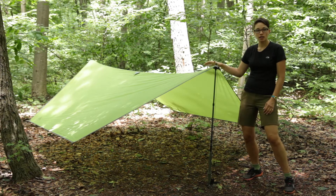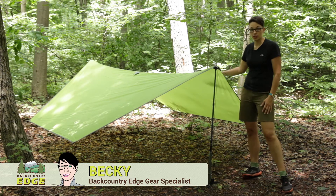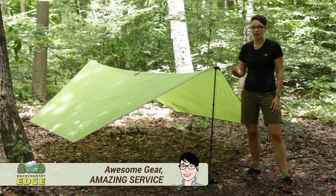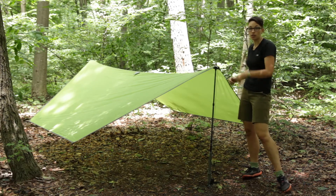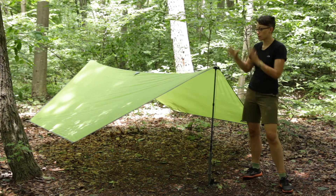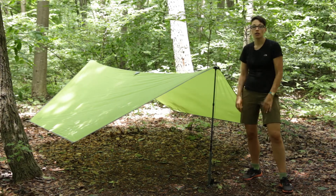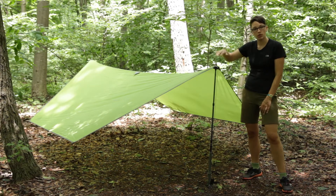I have just set up the Kelty Upslope Tarp. This is an A-frame style tarp shelter, ideal for lightweight backpacking or someone who is just looking for a fast setup tarp. As you can see, we have it set up with trekking poles. Trekking poles are obviously sold separately, but it sets up easily with two trekking poles.